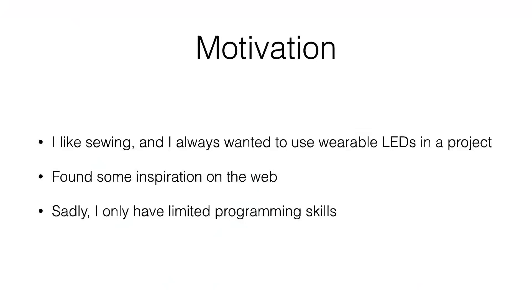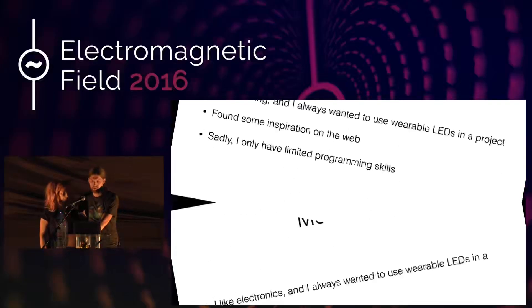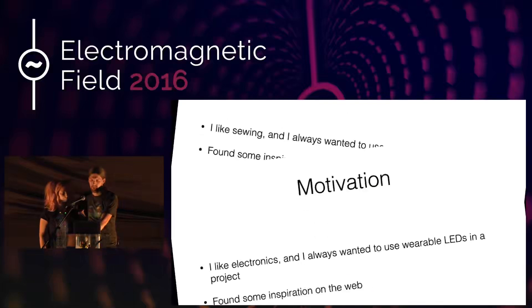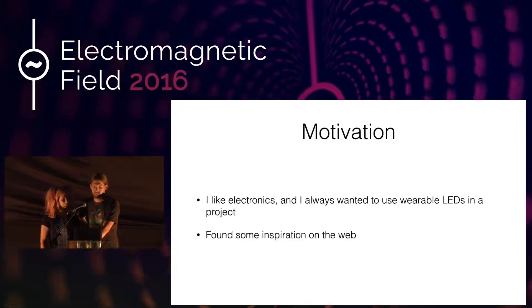Of course I always want to make some project with RGB LEDs. There are some microcontrollers suited for wearables — on the left side you see an Adafruit Gemma and on the right side an Adafruit Flora — but my issue was that I didn't really have any practical use case.